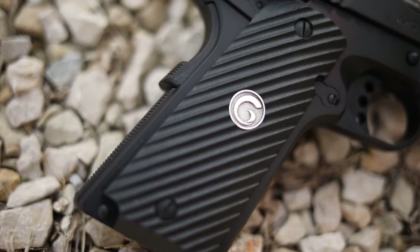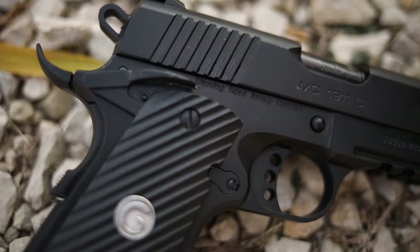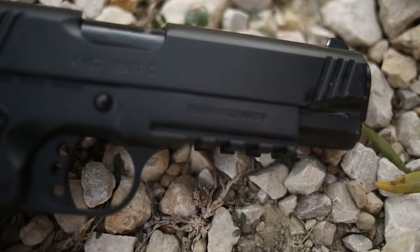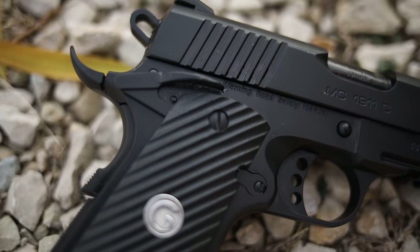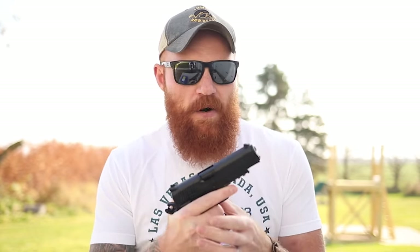This is a compact 1911 with a steel frame and a 4.4-inch barrel — a departure from standard Commander size, more in line with something like a Staccato. I think 4.4 to 4.6 inches is the sweet spot for a 9mm 1911: five inches is a bit much, and 4.25 is just a little too small for proper cycling speed, reliability, and accuracy.